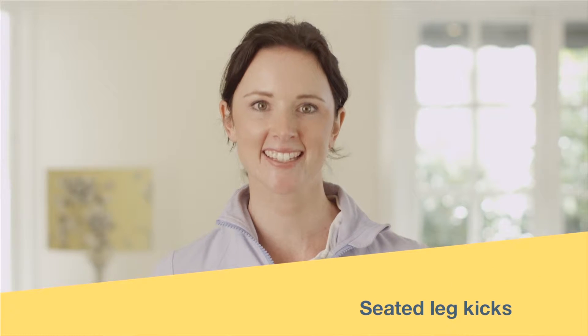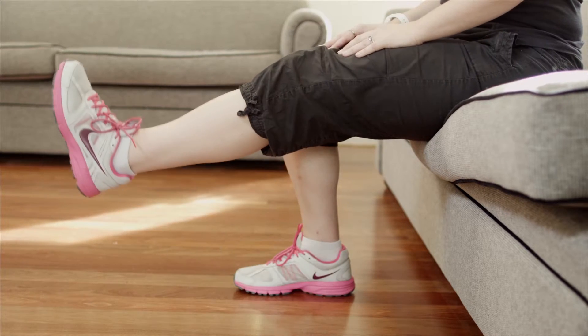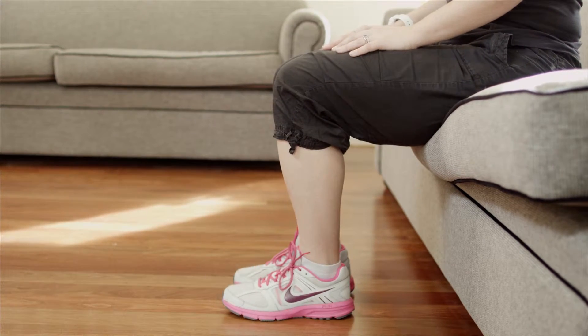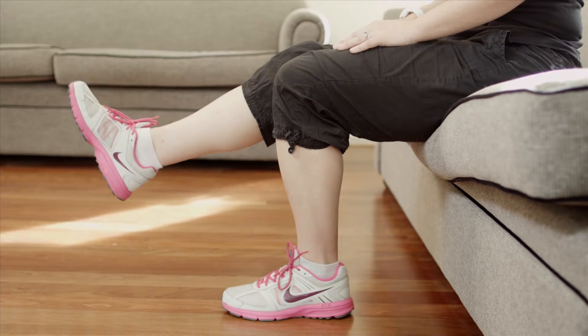Let's get moving with some seated leg kicks. All you need to do is sit on your couch even whilst the TV is playing, lift one foot up off the ground and, extending your knee, straighten your leg out in front of you. Keep repeating that for 10 repetitions, tensing your thigh muscles as you do so.